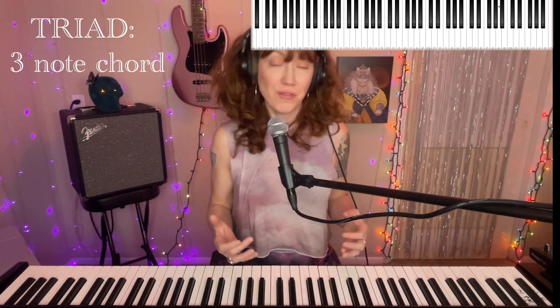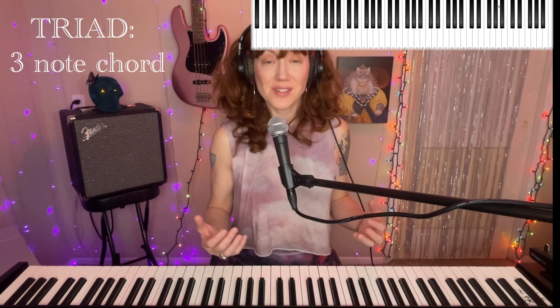So I didn't really go into what exactly these chords are, what a triad is. A triad is simply a three-note chord. Think about tricycle, triangle — three things. So yeah, triad is a three-note chord. And there are different kinds of triads. You have major triads, minor triads, you could have a diminished triad, you can have an augmented triad. We are just dealing with major and minor triads.